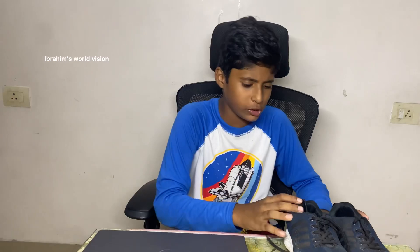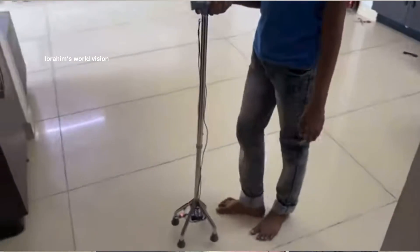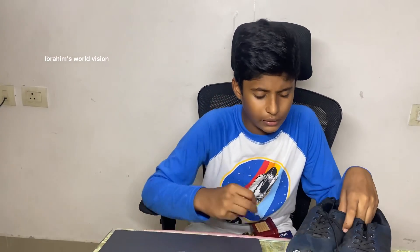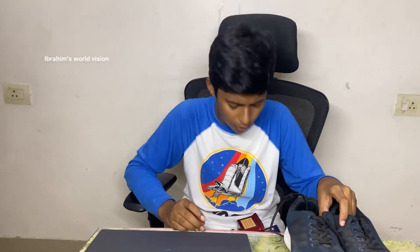Hello friends, welcome back to my channel Ibram's World Vision. Today I have made a project that is a smart shoe for blind people. This shoe can be worn by blind people, and while moving, when any obstacle like a human or object comes in front of the shoe, it will make a buzzer alert. I previously made this project using an IR sensor, which has a low distance range and won't work in sunlight, but in this project I have used an ultrasonic sensor, which has a maximum range of 4 meters and can work in any place, including sunlight.